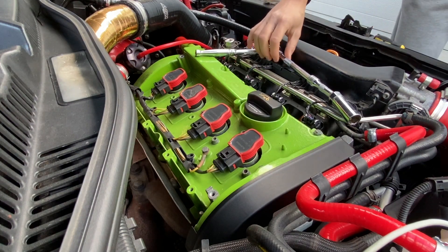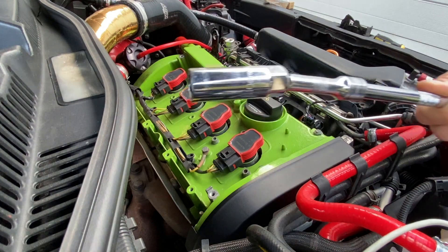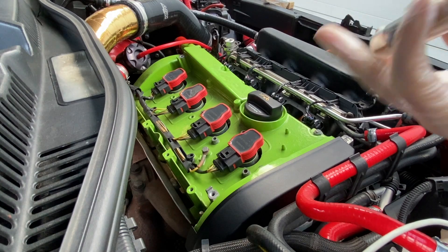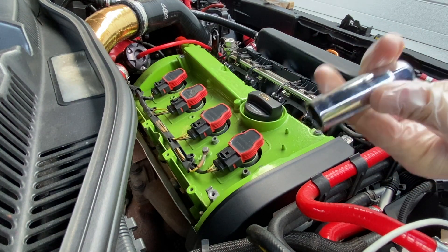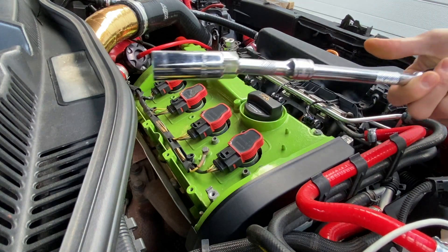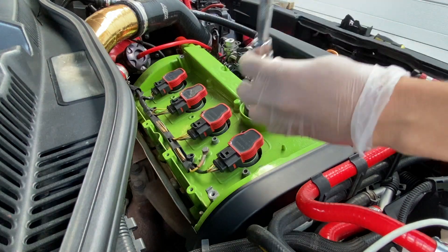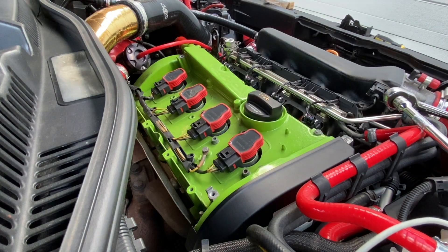This is what I'm going to use to remove the spark plugs - a 10mm CRV. It's actually a proper spark plug tool, you can see it's got the rubber bit to hold the top of the plug. This is just from my normal Alfred's kit. Got two extensions so we can get nice and deep in there.